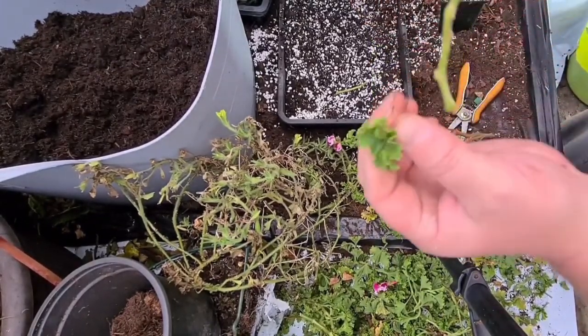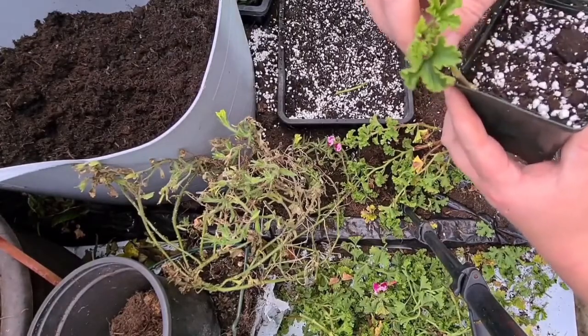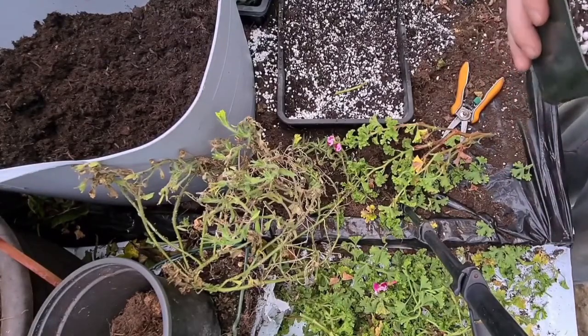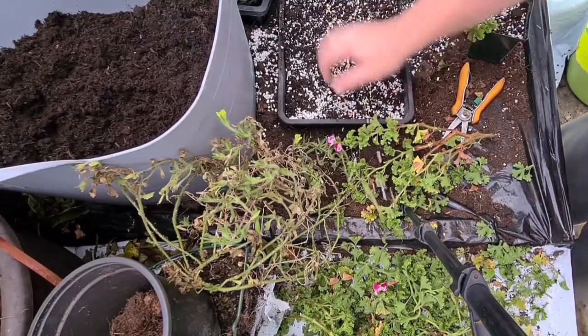Cut away like so. You want loads of leaves off — just keep a couple on top. I place them down the side of the pot like that. I've found these root a lot better positioned down the side — that way they're dry on two sides and wet on two sides. That's basically how to take cuttings, and that's my potting mix.